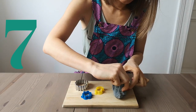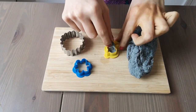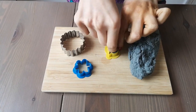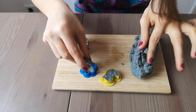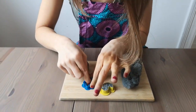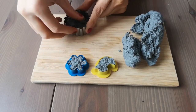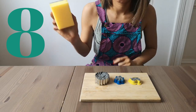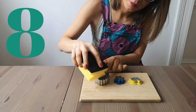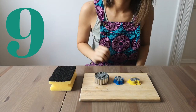Add your paper mixture to your cookie cutters or to the silicone mold. If you don't have any of this, that's okay — you can make balls with your hands and it will have the same effect. Use the sponge to squeeze the remaining water out, and let it dry overnight.